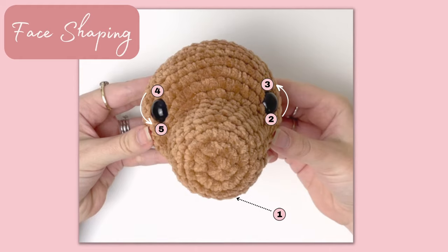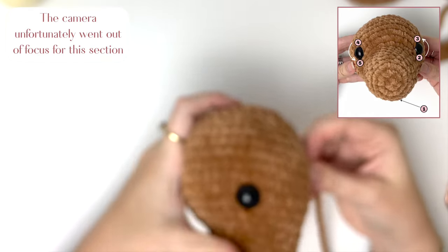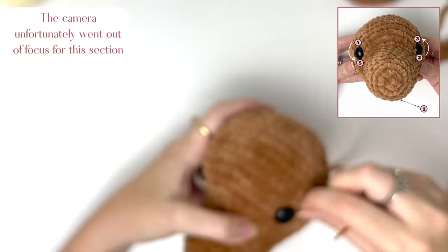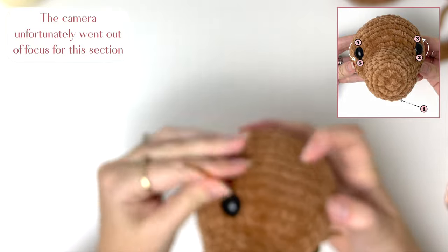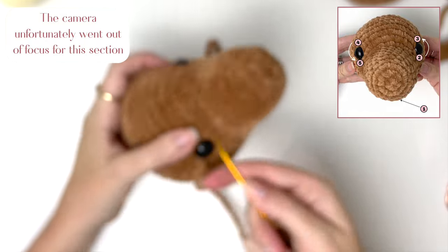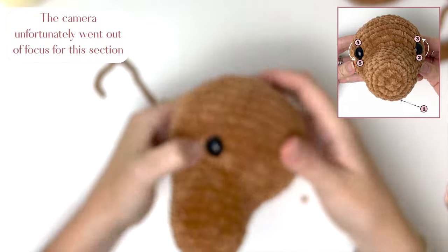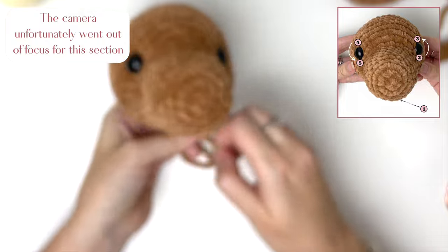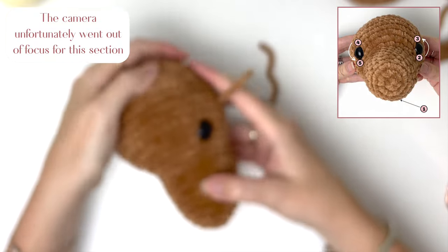Next we are going to do the face shaping. We're going to put the needle under the head and bring the yarn through just under the eye as close as possible. Then go in above the eye, through to the other eye, then go in as close as possible under the second eye and bring the yarn back through to meet the first piece. Pull on the yarn tails to shape the face, tie these yarn tails together, and repeat the process if necessary to get the shaping that you want.